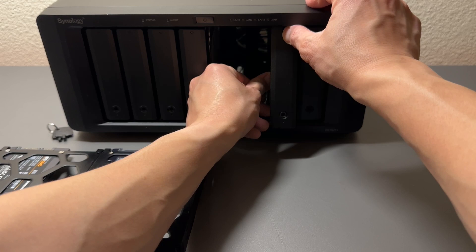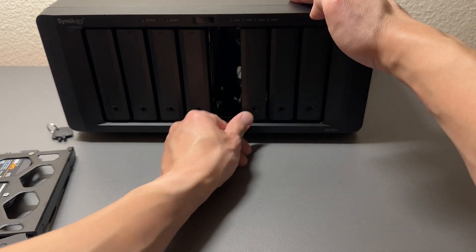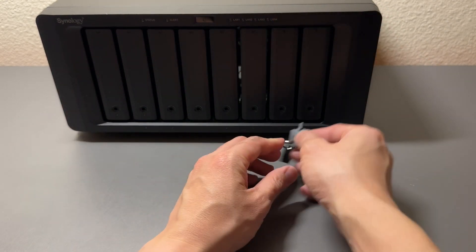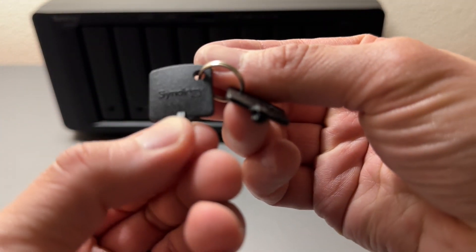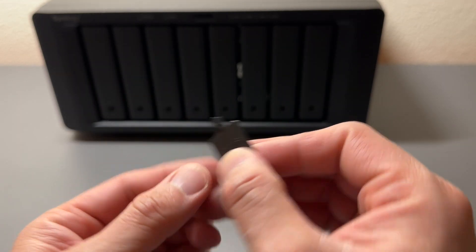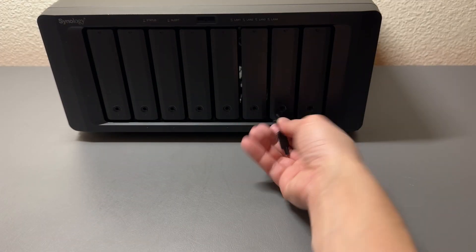Set the connection in and close for each drive so they don't pop out by mistake. These are the Synology keys — just little plastic keys but they work. Turn it and now you can open or lock the drives.